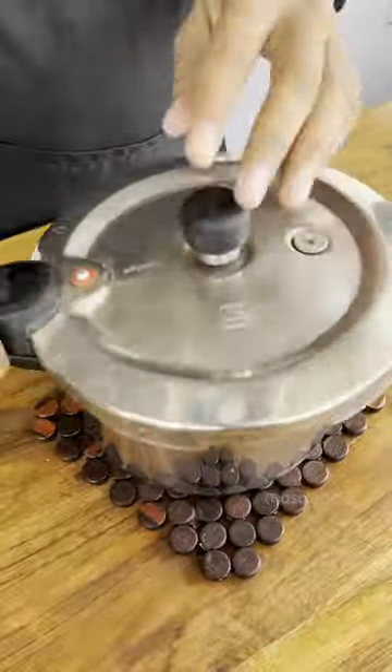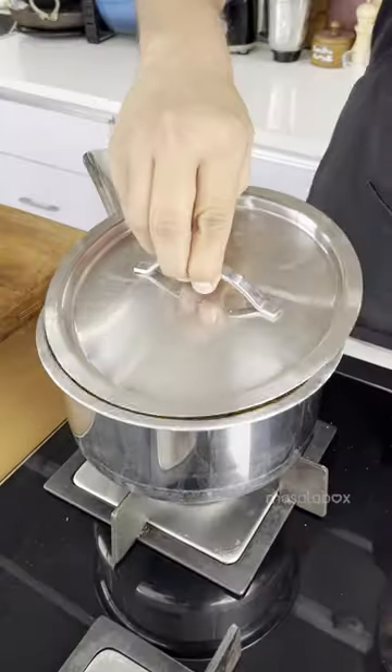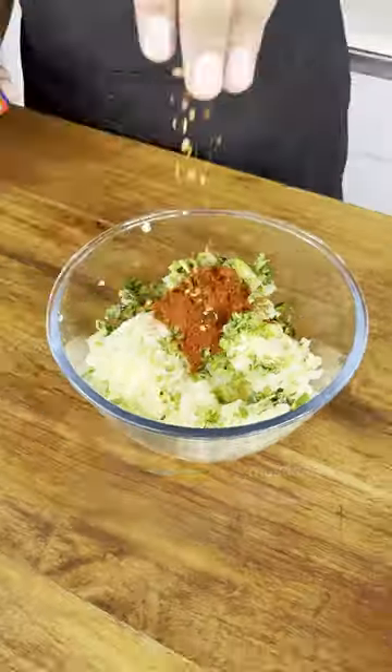Let's make some classic aloo tikki. First of all, we will boil our potatoes, and then we have to over-boil our potatoes. Then we will grate our potatoes and you can add whatever flavorings.